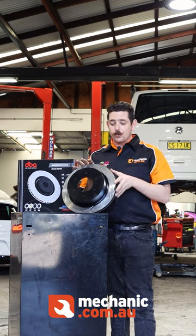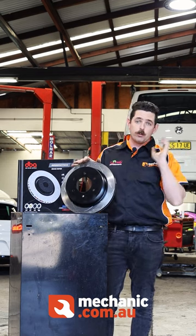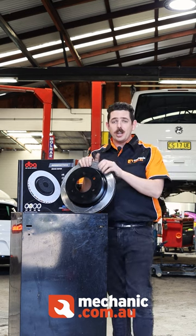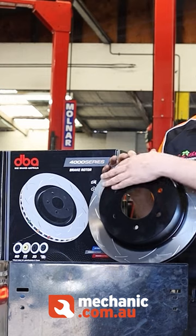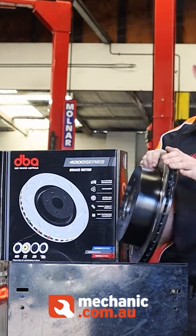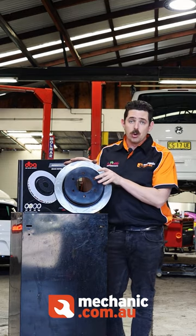Anti-rust on the non-friction areas means that if you're doing some extreme four-wheel driving, going through water crossings and in really humid conditions, you're not going to have all of your rotors start to rust out, which you might see on some standard rotors. As you can see around here, it's all nice painted black — the same thing on the edges here, which is a very common place for rust. So that's a really good thing that's going to protect your rotors for a long time.